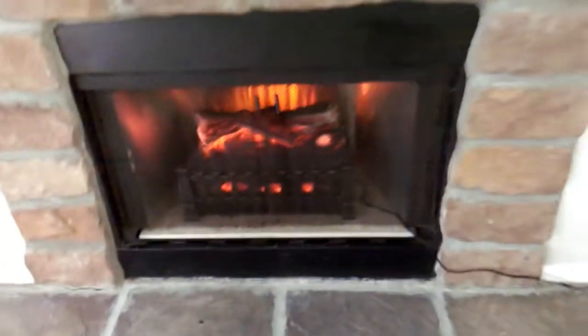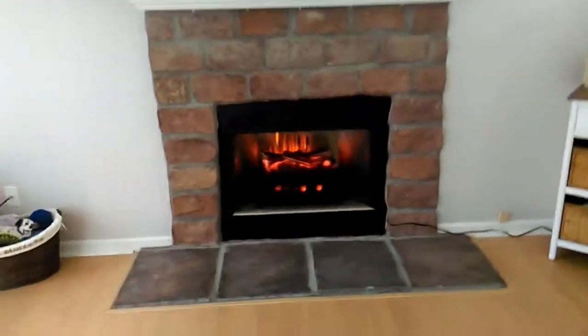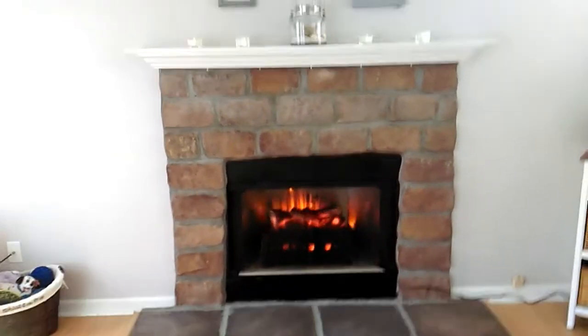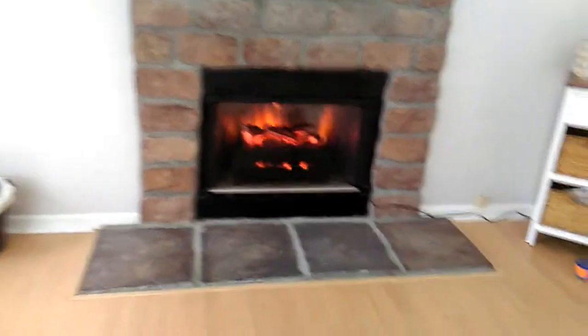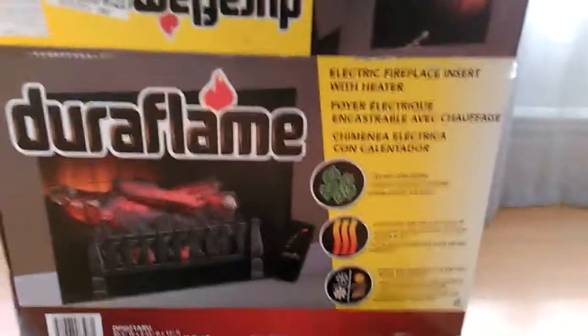The heater shuts off when it has reached the set temperature — I have the heat on the lowest setting. We like it. This is the model we got on Amazon.